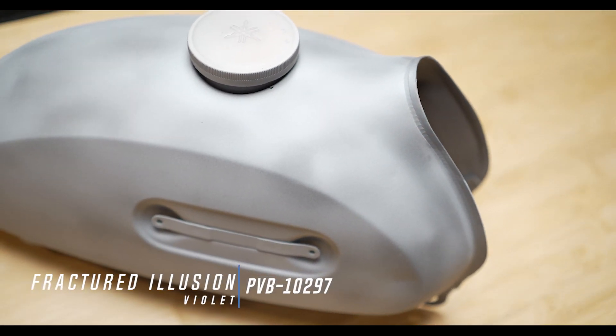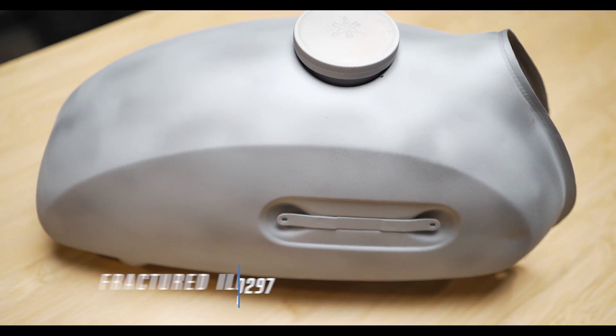Now we're going to take this old Yamaha gas tank and spray out Fractured Illusion Violet, but we're going to put a little twist on this project and add a little Peacock Sapphire as well.